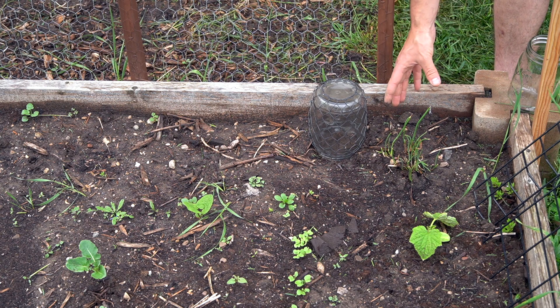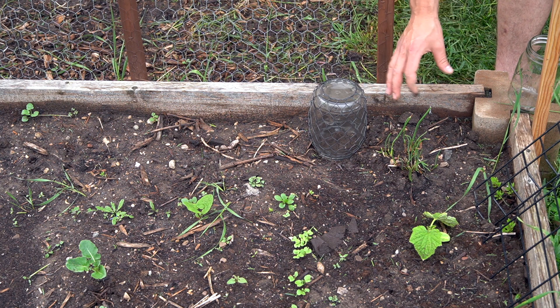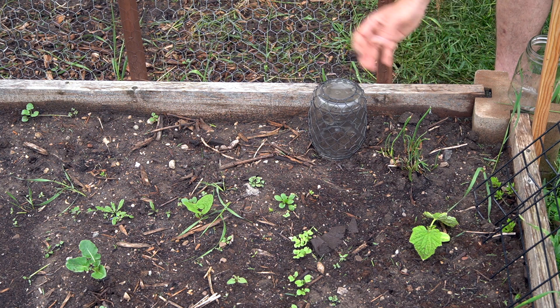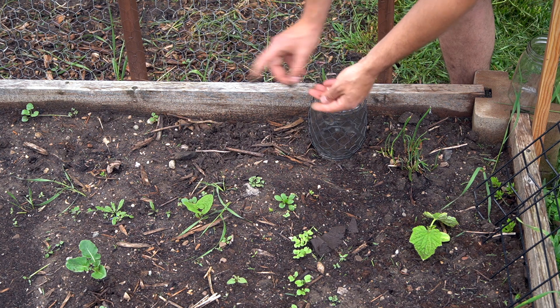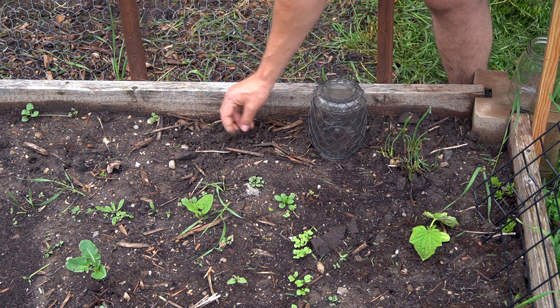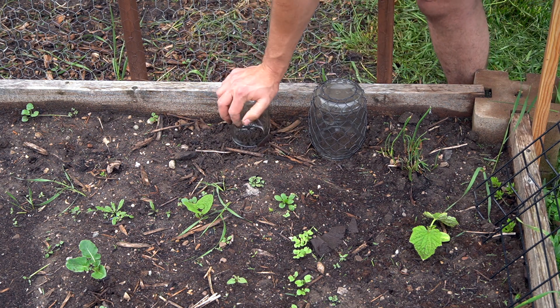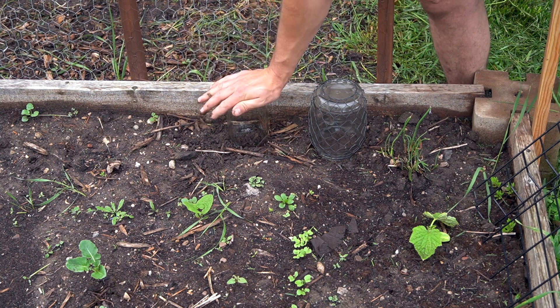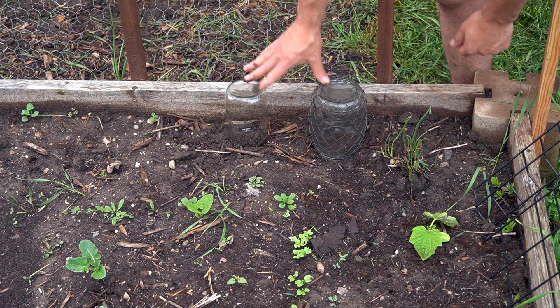So we've got a nice seal on there. The soil is already wet so I don't have to pre-moisten it, but if it were completely dry before putting the jar over it, I would give it a nice soaking to make sure there's moisture in the soil. This jar is going to help contain that moisture. Press the mason jar right in, and there we've created two little mini greenhouses for our seedlings to germinate in.